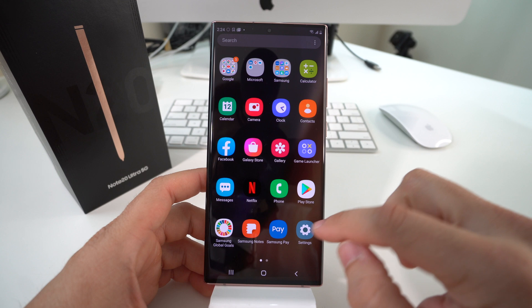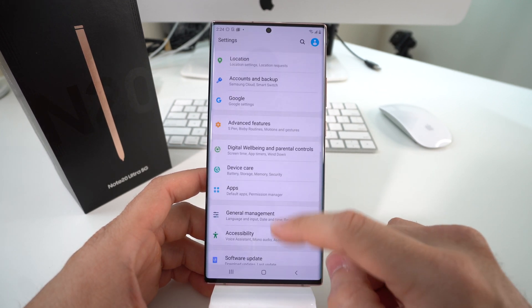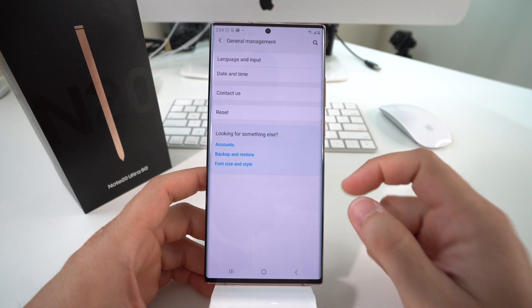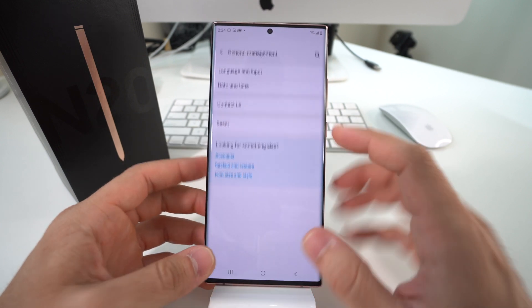First let's go through the settings. In Settings, scroll down to where it says General Management — it should be towards the middle. Select General Management, and in there you'll see the Reset option.